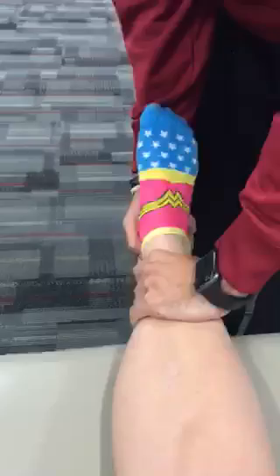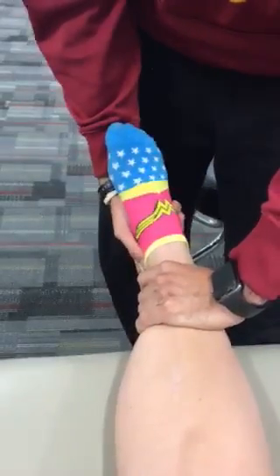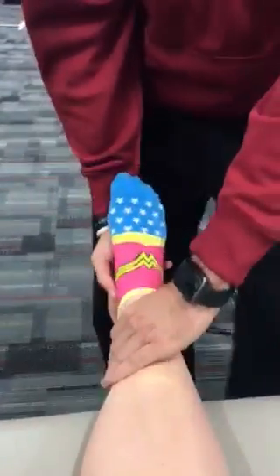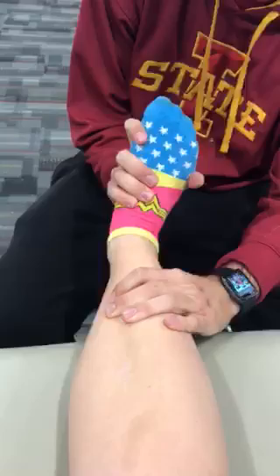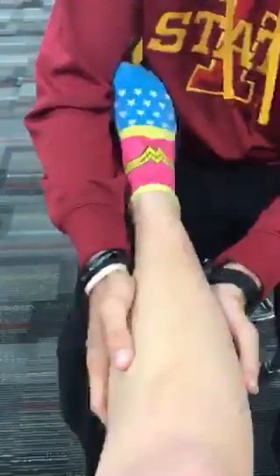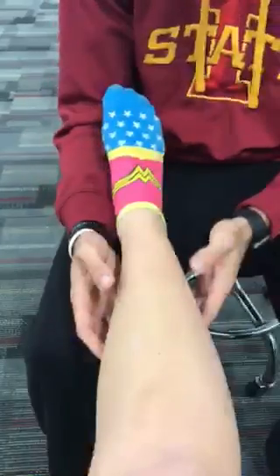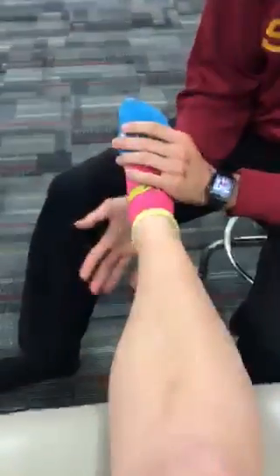Anterior drawer tests the ATFL to see if there's a tear. Talar tilt inversion tests the calcaneofibular ligament. Eversion tests the deltoid ligament. The Klieger's test is a dorsiflexion and external rotation, testing the syndesmosis for a high ankle sprain. The percussion bump test will test to see if there's a fracture.